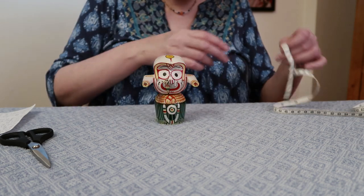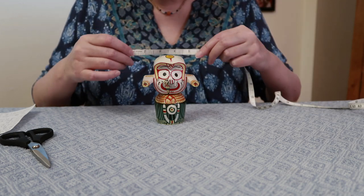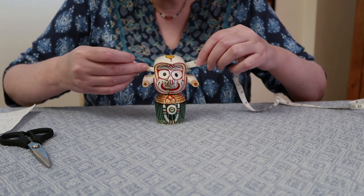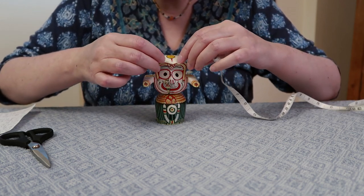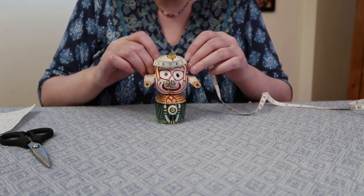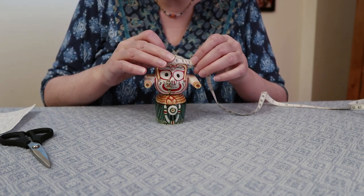And last, you want to measure around his head where a turban would go.